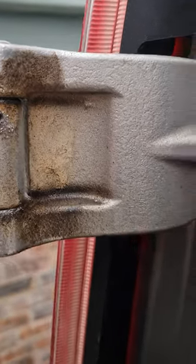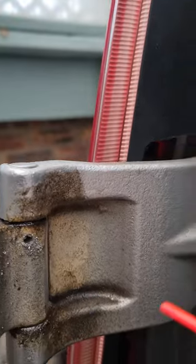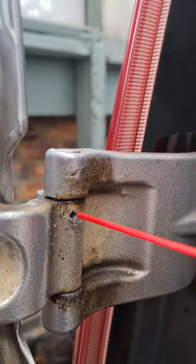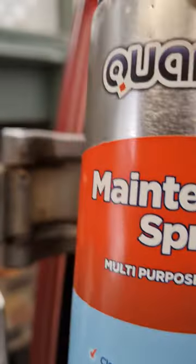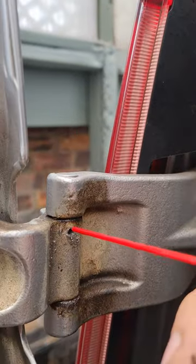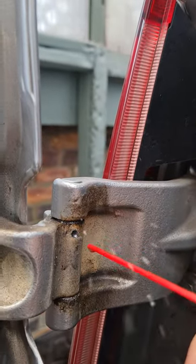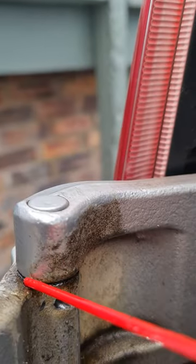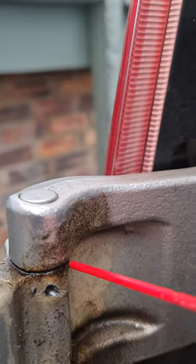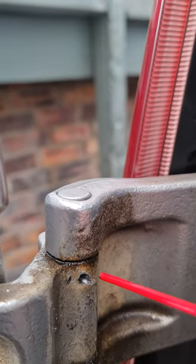All you have to do then is get some WD-40 with one of those straws, or something like that — I'm using quantum maintenance spray. Just spray some into that hole, which gets it into the pin, because on top of the hinge there's a seal and you can't really get anything in there normally.